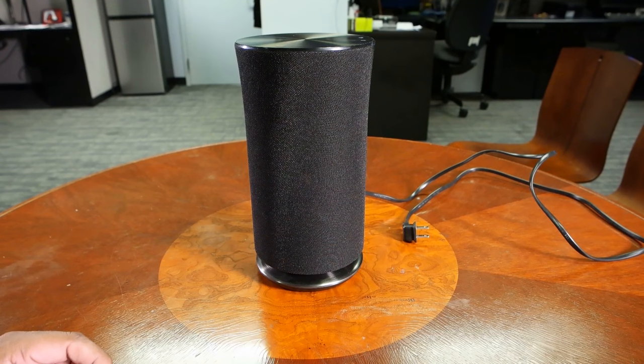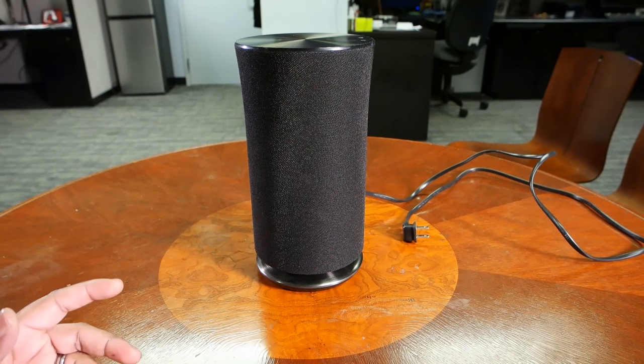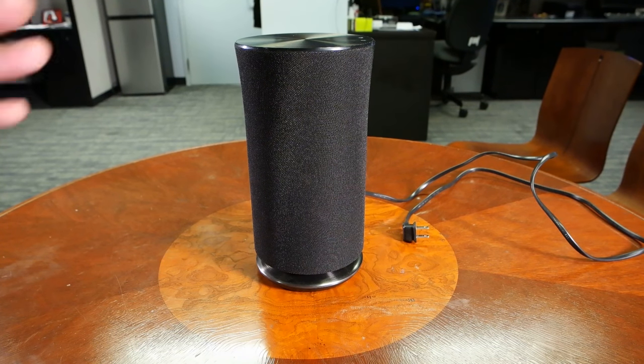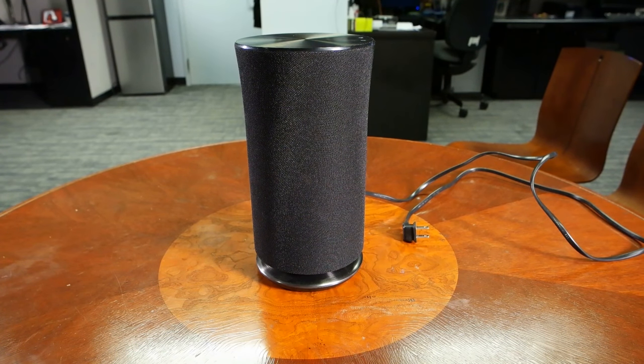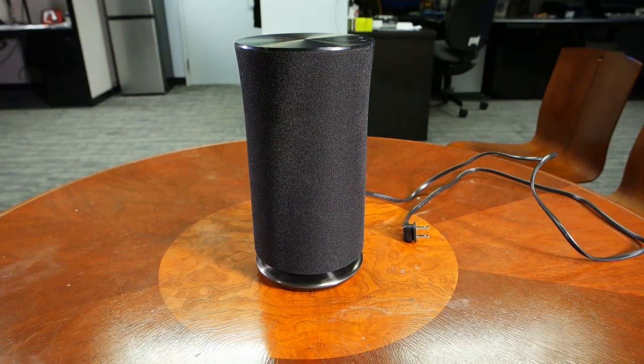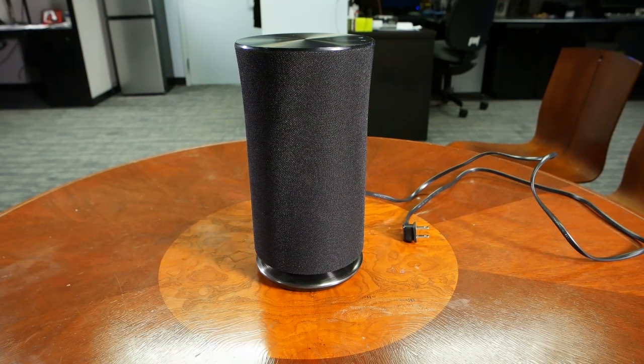It truly is a 360-degree sound — as I was moving around the speaker in my home, the sound didn't change, and it sounded phenomenal. Like some other competitors, you can pair two different R3s together for stereo sound. The upgrade is you can pair more speakers together for surround sound — actually configure a series of the Samsung Radiant R3 speakers to work as surround sound speakers, which is a pretty cool function.